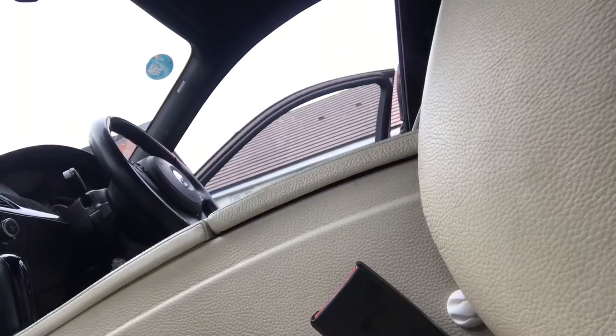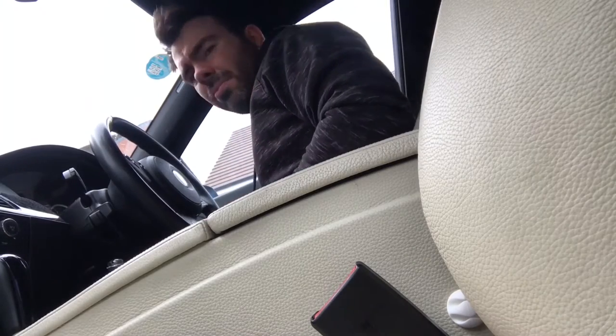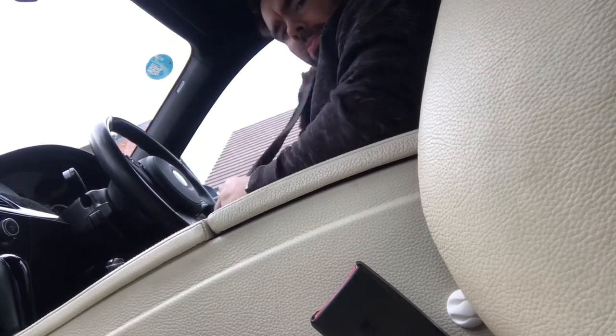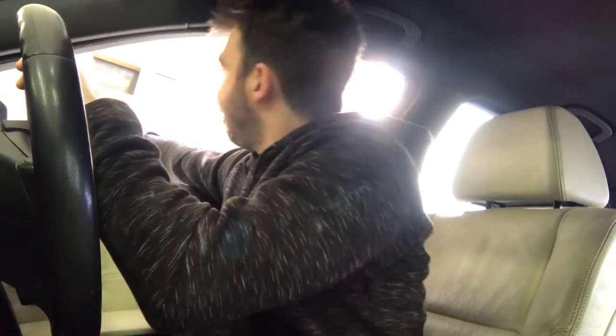We're gonna get started. I forgot the trivial chore of parking at the gym. Sunday drivers — nightmare.